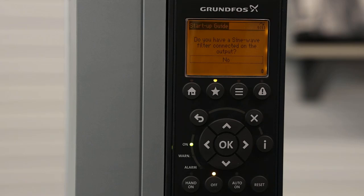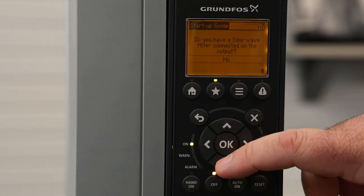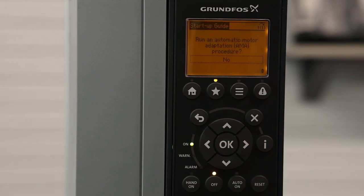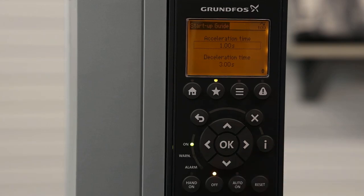This screen asks if we have a sine wave filter or a dV/dt filter connected to the output side of the drive. In this case, we don't have one, so we're going to select No. This next screen is called the Automatic Motor Adaptation, or AMA. Basically, what this does is automatically configure advanced parameters of your motor. In most cases you don't need to run this, but if you do want to run this feature, keep in mind that your motor will begin to run. We're going to skip that and go to the next screen.